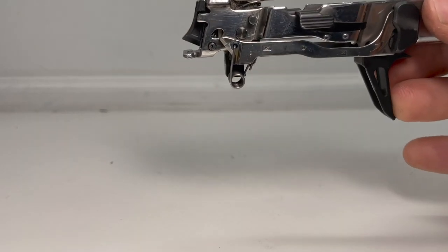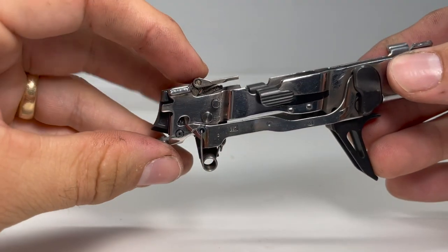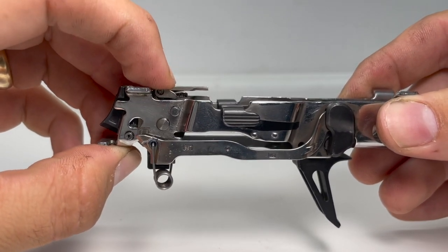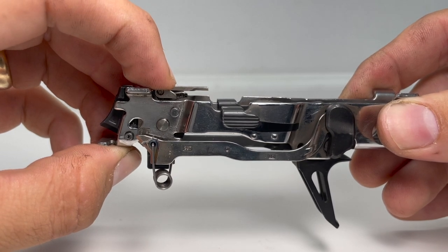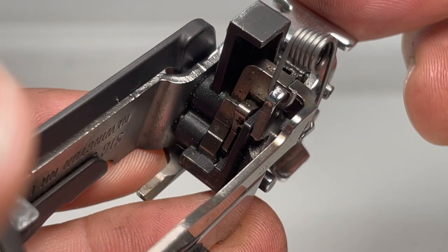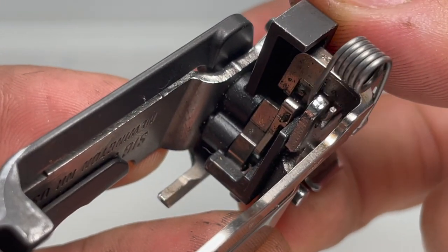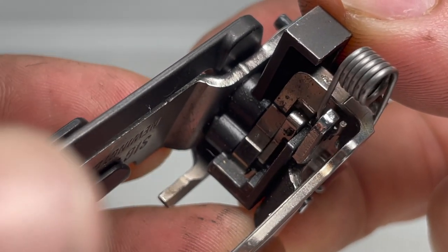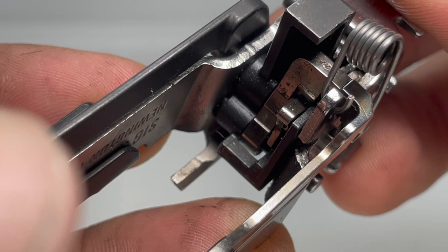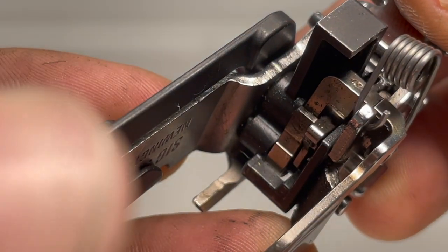When the gun fires and the slide moves back, that motion will push down and engage the trigger bar disconnect. This pushes the trigger bar out of the way of the sear and the sear no longer interacts with it. So if pulling the trigger in normal operation moves the sear forward via the trigger bar, engaging the disconnect means there is no longer any interaction between the two. Instead, the trigger bar sits below the sear and gets ready to reset. Once the user releases the trigger, everything goes back into place.